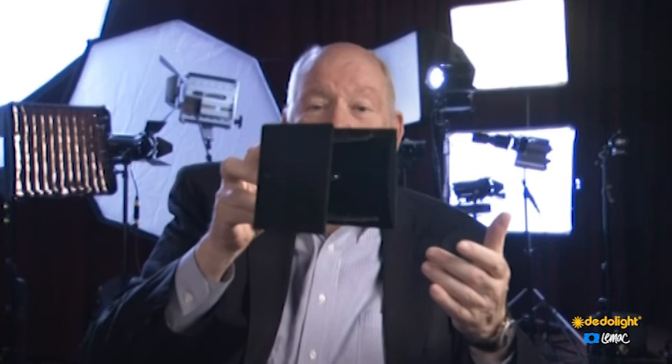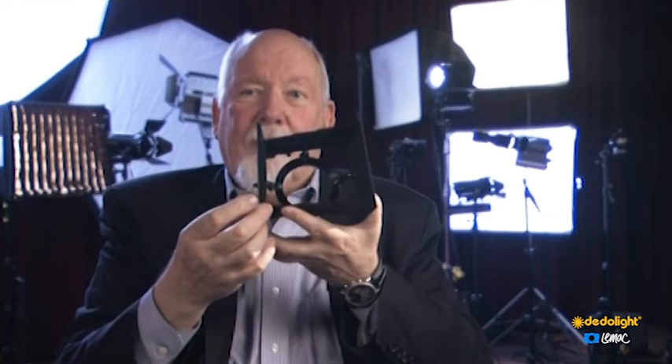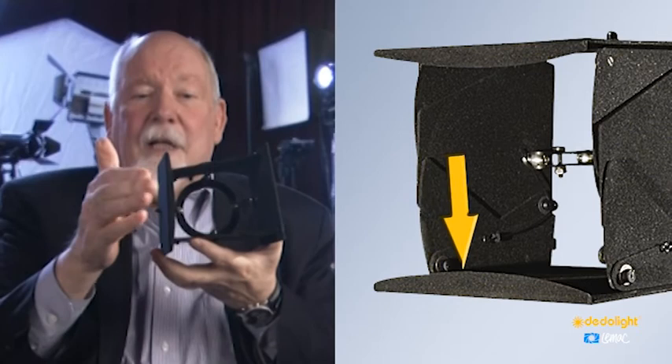Another problem with barn doors is that the black is never quite black — even the blackest black will reflect light. So the barn door is pointing this way, and you still get some reflection from the inside of the barn door leaf, and it winds up where you don't want it. Usually not too strong, but sometimes it's disturbing. Of course, well-equipped teams can set up an extra stand and put a flag to cut that reflection out, but for teams without a big lighting truck, we put a lip on the edge of this barn door. It doesn't eliminate the reflection, but it really cuts it down.